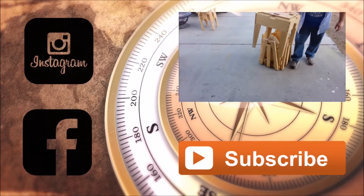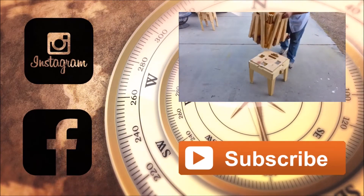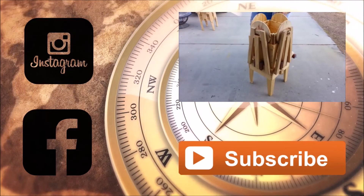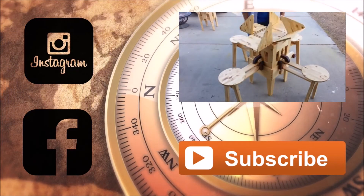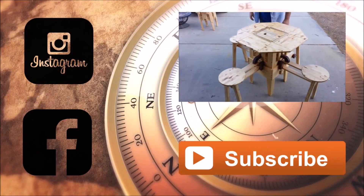I want to say a huge thank you to FastCap for sponsoring today's video. If you'd like to try any of the products I used in this build, you'll find links in the description box below. Also, don't forget to check me out on social media — I post pictures of my builds as I'm building them. And as always, please subscribe. Thanks for watching.